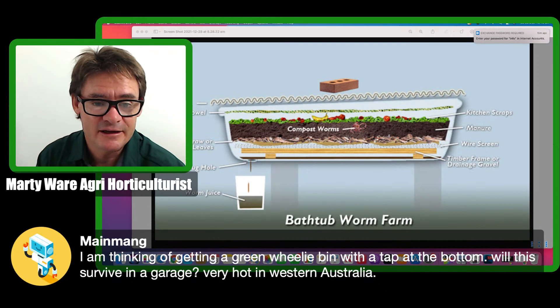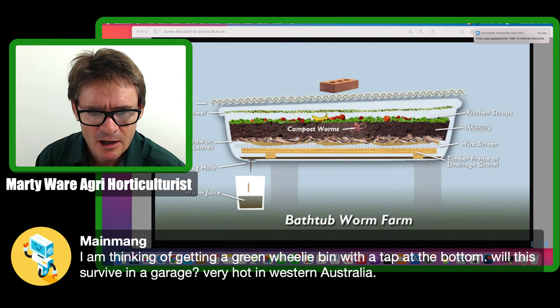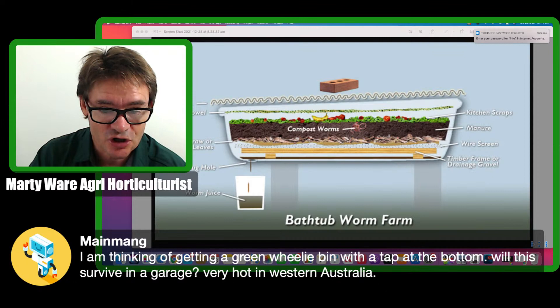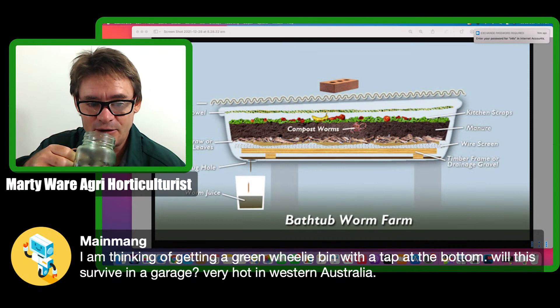The bathtub worm farm is just one way to scale up — there are plenty of other ways. The bathtub is quite interesting because it has a lot of surface area. We've got basically one worm farm and we're not really creating tiers for worms to migrate — they migrate in a different way. We'll talk about how to build one and put it together so you get the best results. All you need is some type of housing with a lot of surface area.